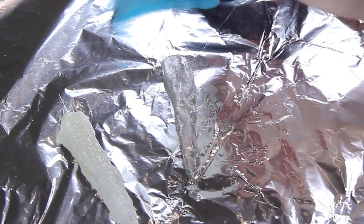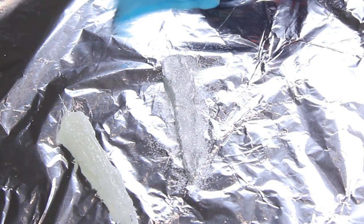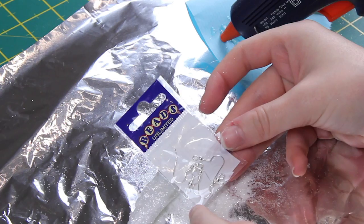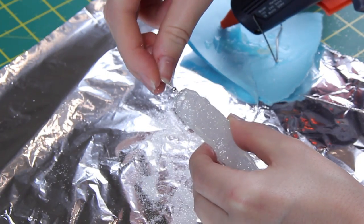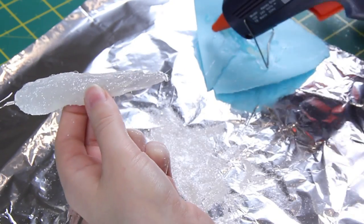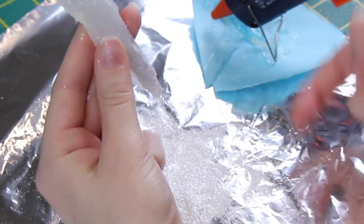You can build up the sides and just keep adding layers of glue until you're happy with the shape, then pop one of these little earring hooks in the top. At the end you want to put a little blob, let it dry a little bit, and then you can pull it down and it legit looks like the end of an icicle — it's great.